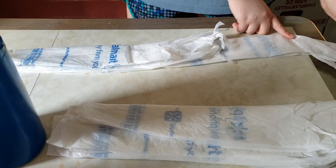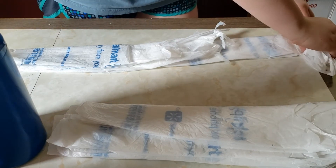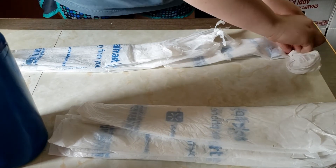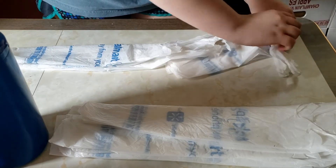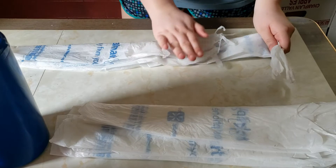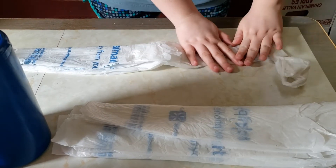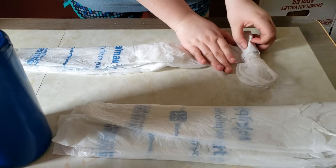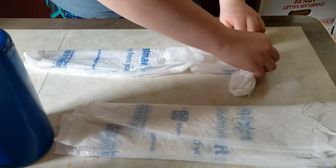With this, you're going to start at the end where the handle is pushed forward. Slowly start to roll it, making sure you are pushing all of the air out as you do it. Sometimes the bag won't cooperate and that's fine — you can move it off to the side. Just continue to roll up the bag as tight as you can.